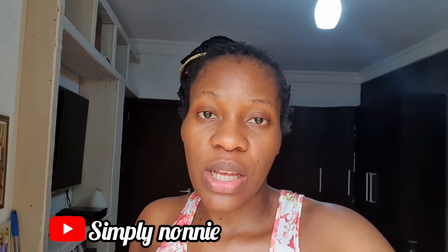Hey guys, welcome back to my channel. If you are new here, my name is Jessica Trunovec, and to my returning subscribers, welcome back guys. Today's video I will be washing my hair using some natural products I want to use. I got them from Simply Noni — she's a YouTuber who always does DIYs on how to grow your natural hair.